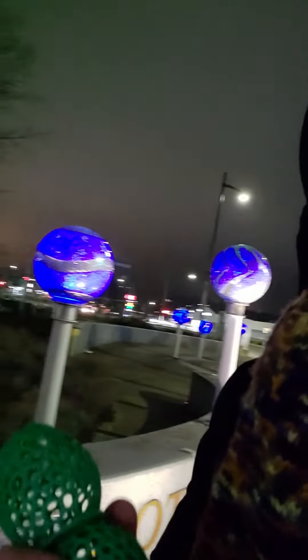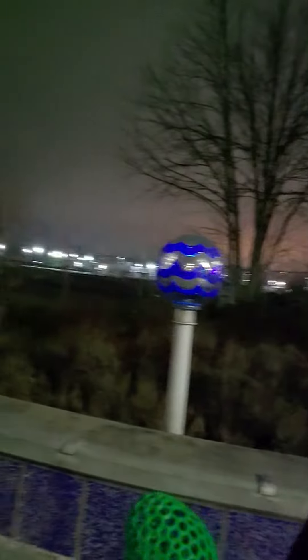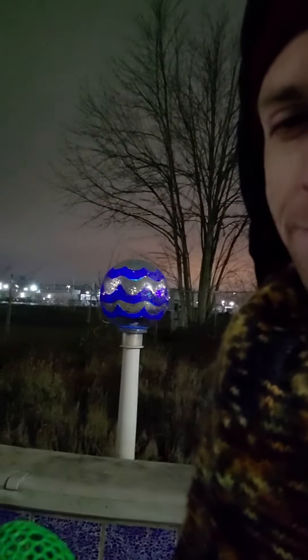Hey folks, ready to hear a video next to a whole lot of traffic because I'm right next to a highway intersection. But I want to record this here first off because the blue lights behind me are beautiful — look at these guys, glowing marbles, except for this one, but all the others are glowing.